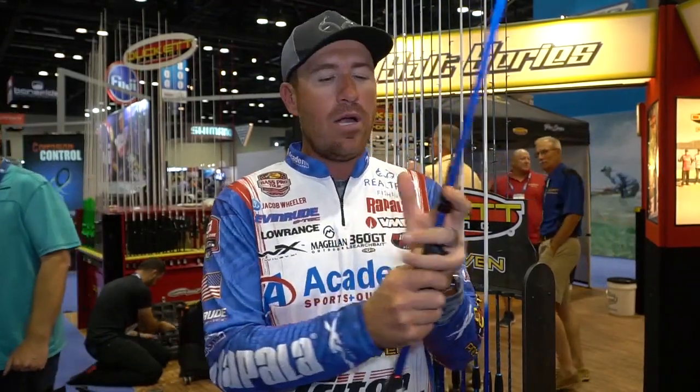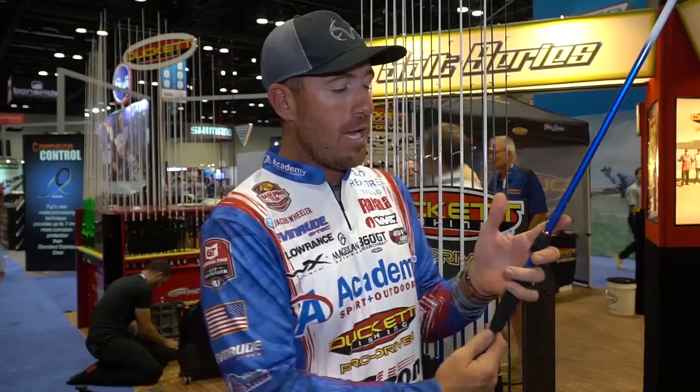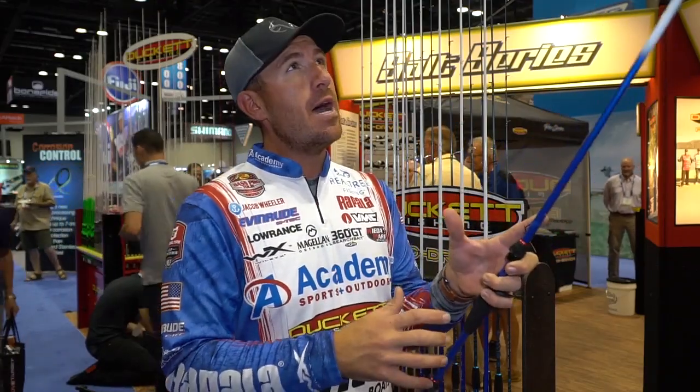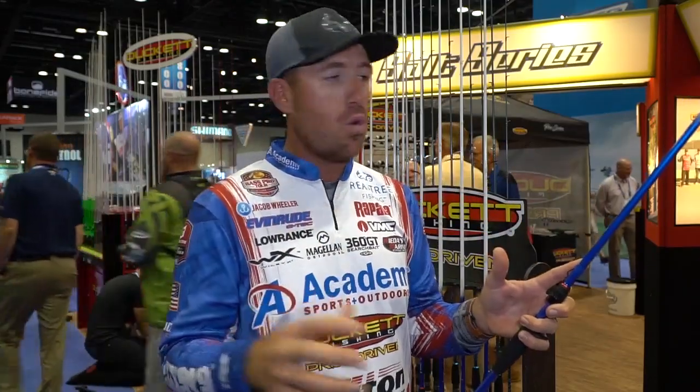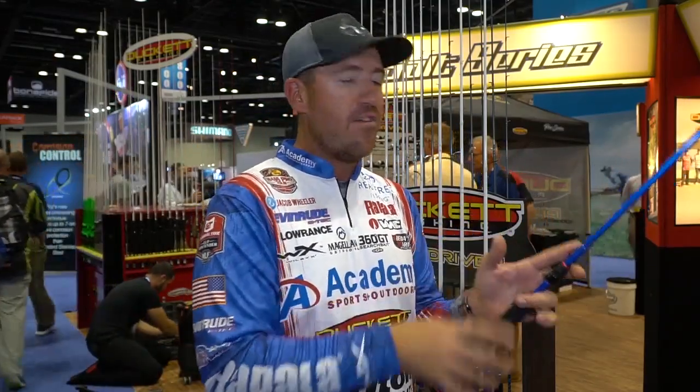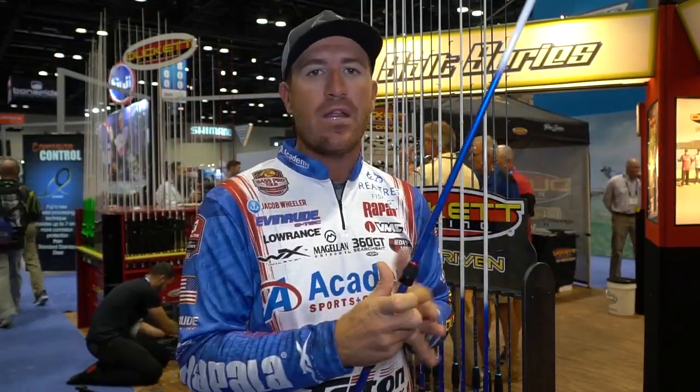There's no foregrip — I didn't want a foregrip. I wanted it to be sleek, easy, and feel natural, but also have a direct connect with the blank. That is really truly important. When I handle my casting rods, I have the direct connect with the blank, and I always know what's going on — whether I'm fishing a jig or fishing offshore — I always feel that sensitivity.